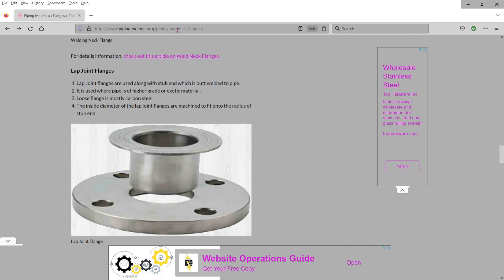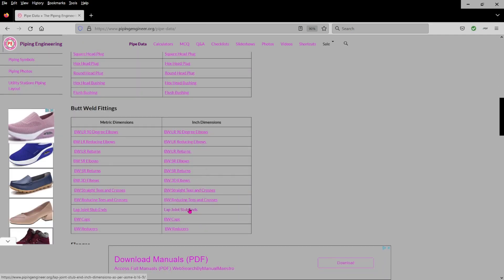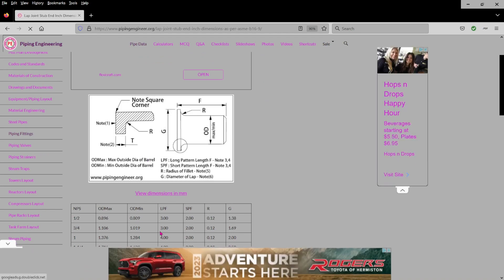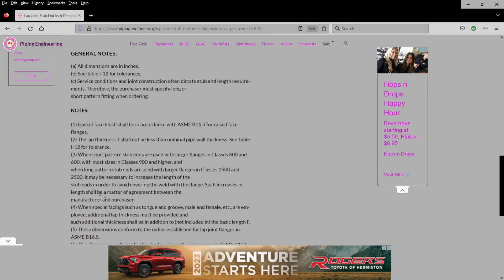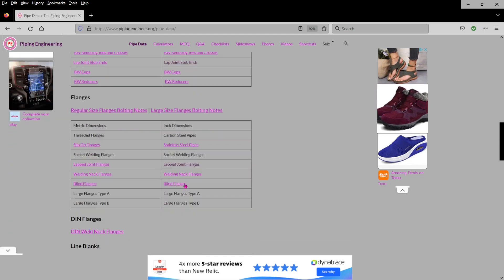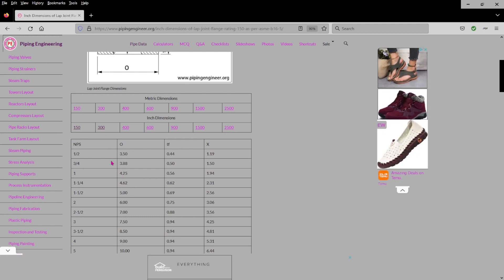Here's the website for it, and the dimensional data is provided under pipe data. They have one for the stub end, all in inches. Pay attention to this — that thickness is the wall thickness of the pipe it's going to be attached to. We'll go back to data again and go down to the flange itself, and all of the dimensional data for the various classes, again all in inches.